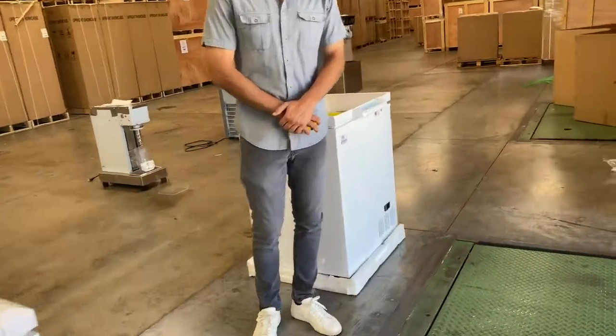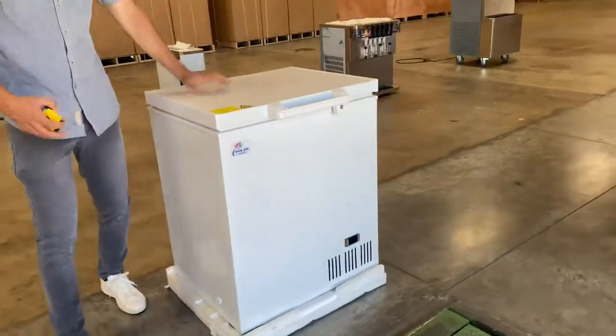Hello everybody, today we're going to go ahead and demonstrate to you some of our brand new items. We're looking at our ultra low temperature freezers.